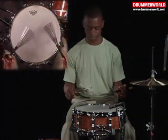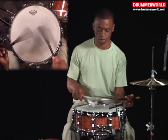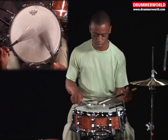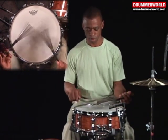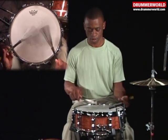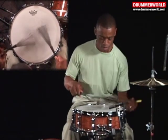Flex five-stroke roll. Flex seven-stroke roll. Flex long-roll.